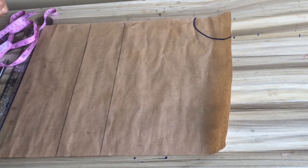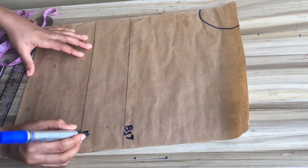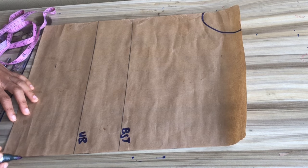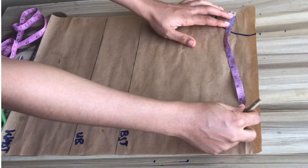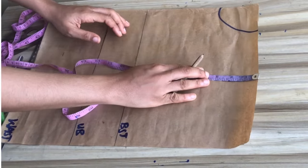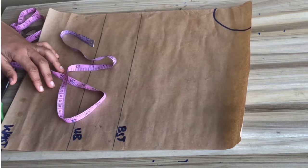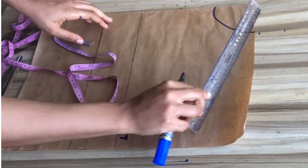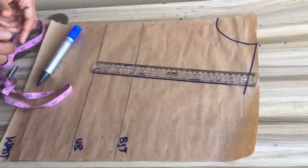The first thing I went ahead to do was to mark out my basic measurements: shoulder to bust line, bust, and shoulder to waistline. I also marked out my neckline using a standard measurement of three by three inches. Going to the shoulder, I'm going to mark my shoulder circumference divided by two and add half an inch, making it 7.5 inches. I'll come down by one inch for my shoulder slant.